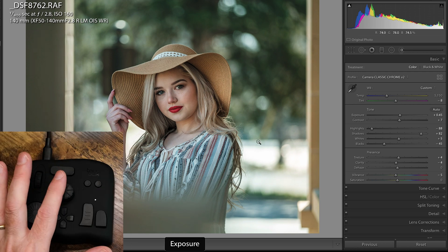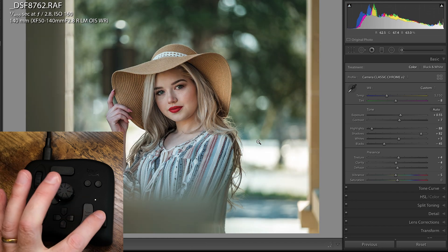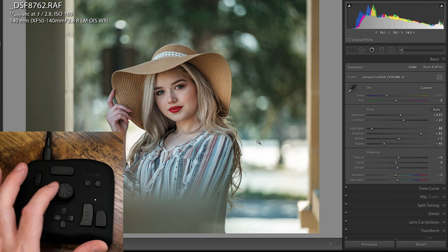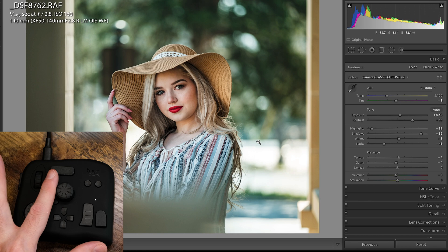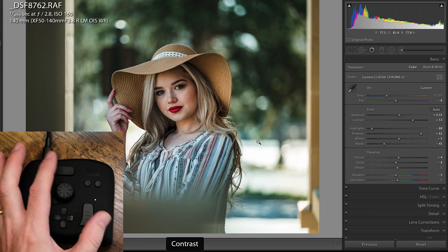I click on exposure, then I can turn up and down the exposure very easily. If I click on this, this is contrast — just like that. You can move very quickly back and forth by using a combination of this wheel right here. You use the side of your finger, kind of going like this, and then you can use your thumb to trigger these other buttons. Then I want to adjust contrast, adjust exposure like that.